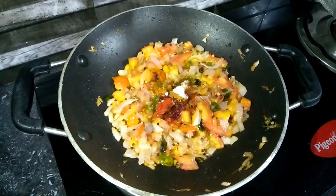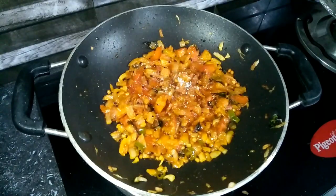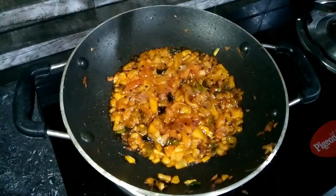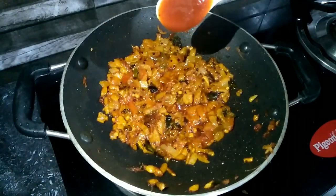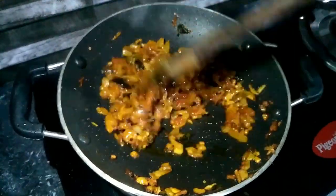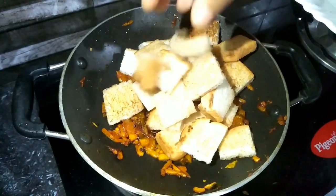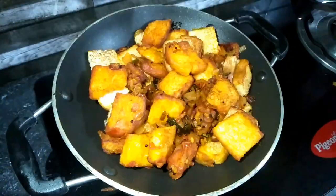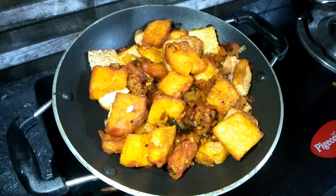Add 1 tsp of garam masala and 2 tsp of pepper. Now we will add 1 tsp of tomato sauce — this is optional. Mix it well. We will add the bread to the bread. We will add the masala, and then add the half lemon juice.